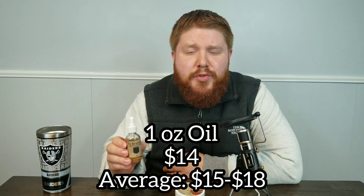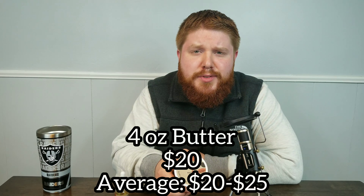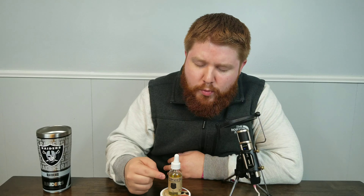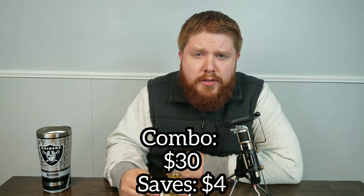This one-ounce bottle of beard oil for Tabooed sells for $14 on the T3 Beard Company website. And this four-ounce butter for Tabooed sells for $20. And it is combo time — you can get a one-ounce bottle of beard oil and four-ounce butter for $30 even.